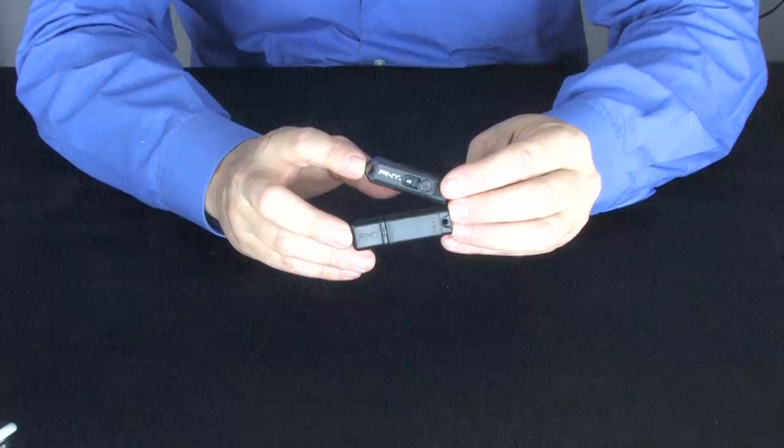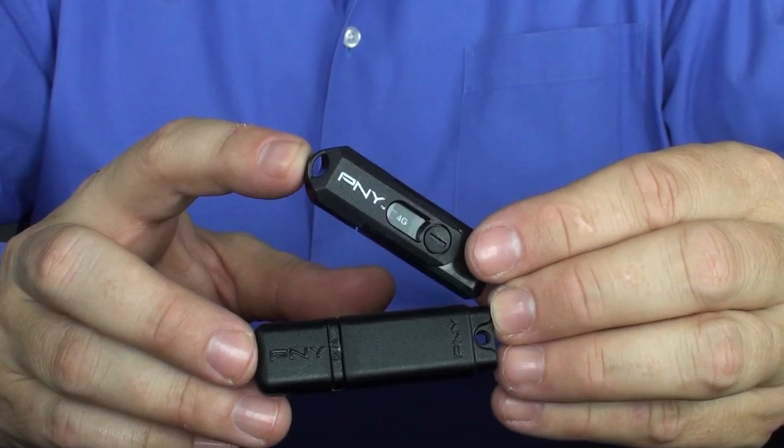Today I want to talk to you about USB drives. I'm going to walk you through the ways they're used in and around the computer and how they can make your life mobile in a flash.